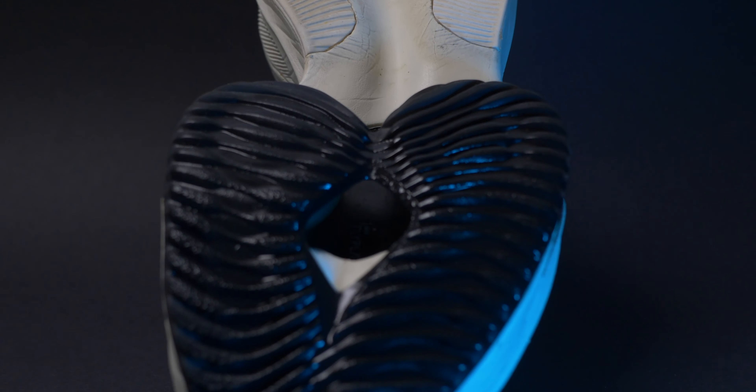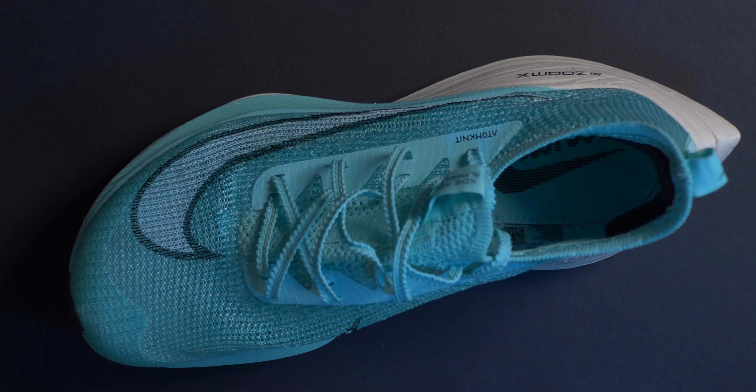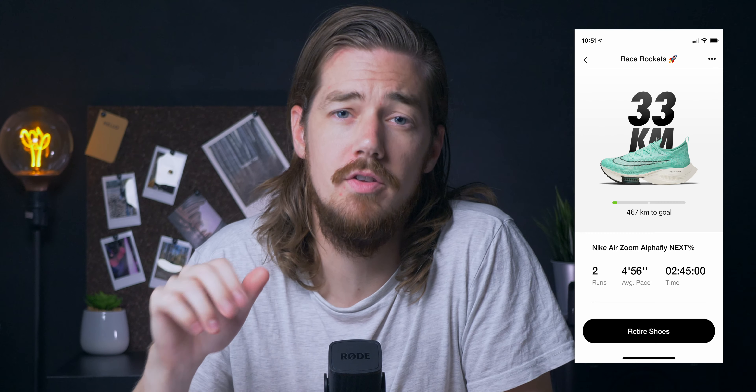So what's it like to actually run in them? I've had mine for a few months now, but as I bought them primarily as a race shoe, I haven't clocked up nearly as many Ks in them as I did in my review of the Air Zoom Tempo Next%s. I have, however, been on a couple of long runs, totalling a distance of 33 Ks.